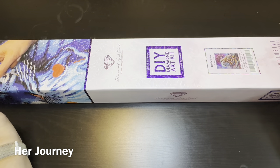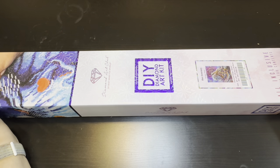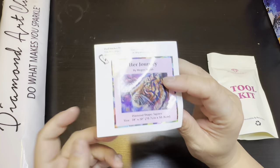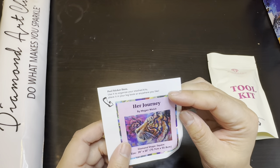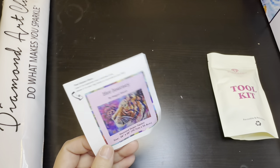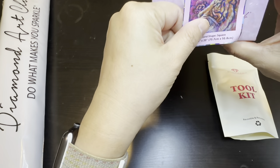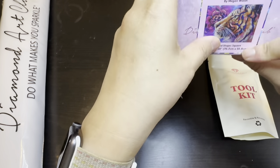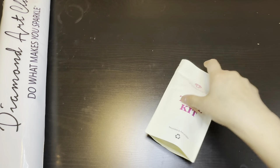So this is 'Her Journey' by Megan Walsh. It is 28 by 20 inches or 70.7 by 50.8 centimeters. We'll go ahead and open the box. First I have the box sticker right here — it has all the information on it. You can use it as a box sticker or a book sticker. I put it on the ends of my box so I know what is what, since this is the way I store my painting kits.